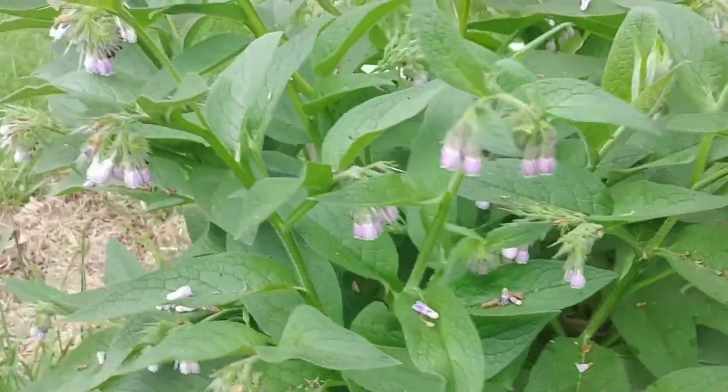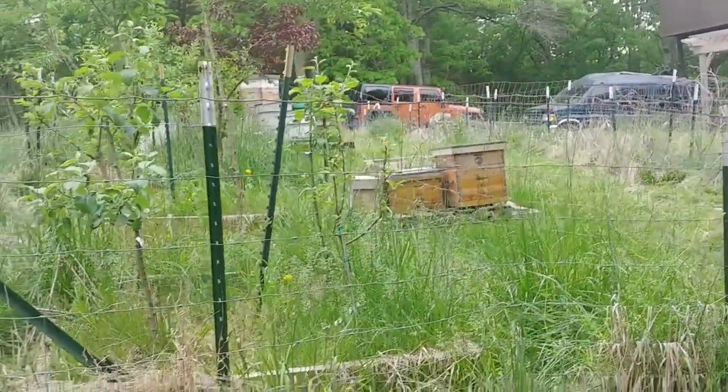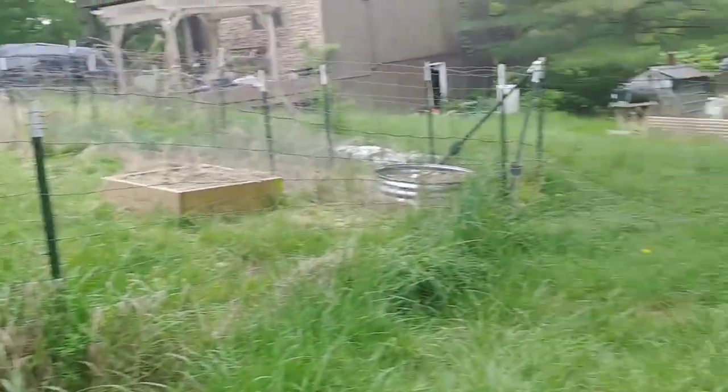They're nice to have around. I've got them in all of these exterior beds that are outside of the main orchard and apiary. The hope is eventually I will take and split these plants and get them into some other areas too.